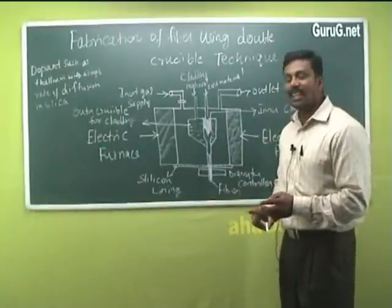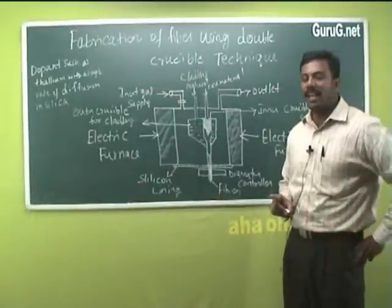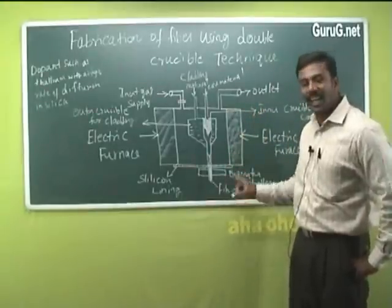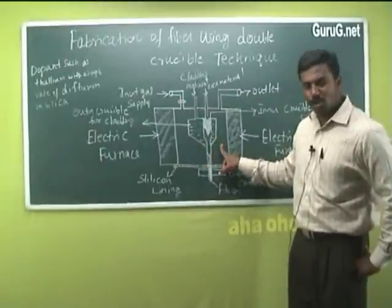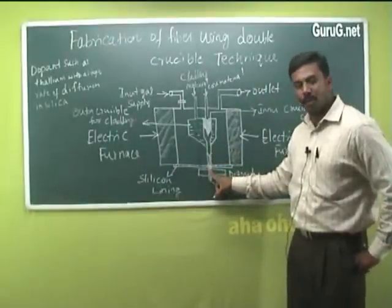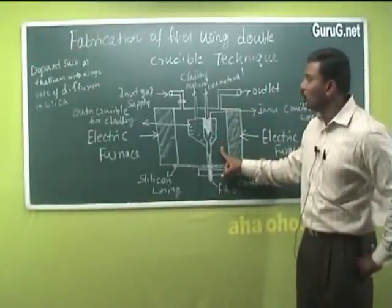In this molten state, a dopant such as thallium, which has a high rate of diffusion in silica, is used to maintain the refractive index between the core and the cladding. The material inside the crucible is in the molten state and starts to squeeze through the outlet of the crucible.